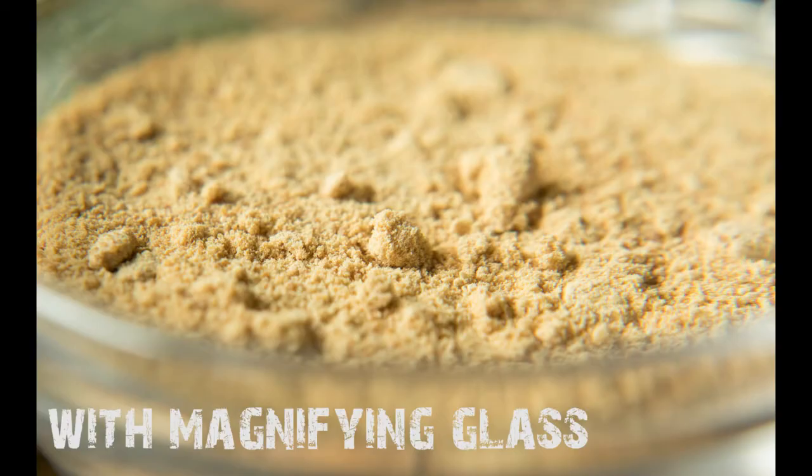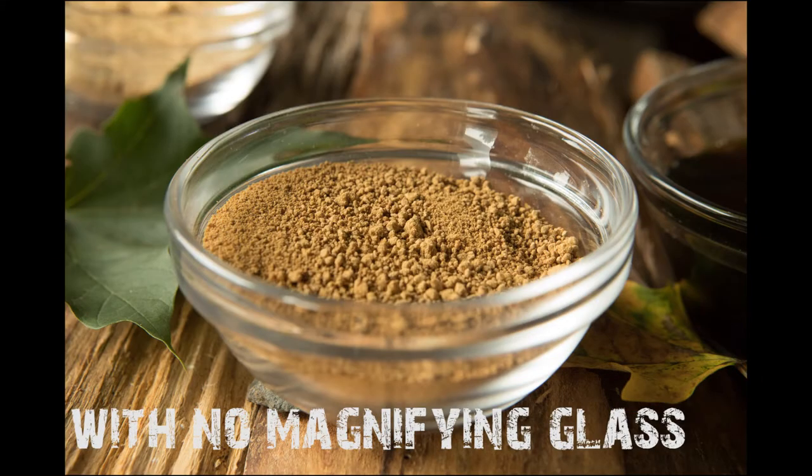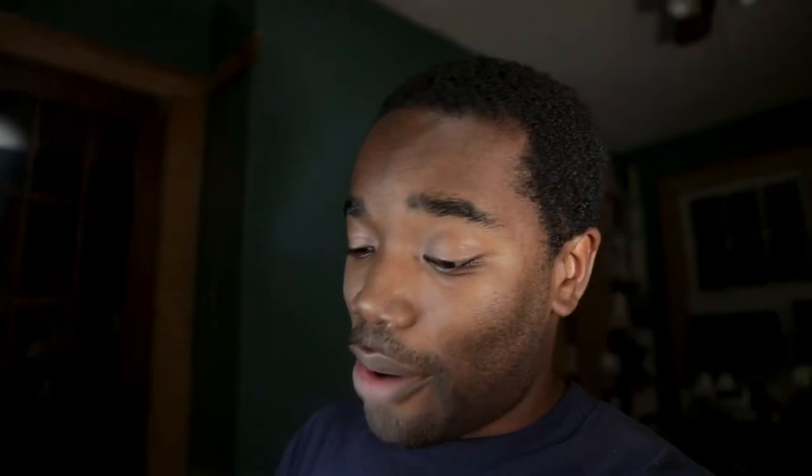I wanted to get closer to the sugar crystals, and the thought came: why not use a magnifying glass? I thought that's not going to work, but I grabbed this magnifying glass off my mom's desk, cleaned it off — it was crusted up with stuff — and made these images. I was pretty shocked.